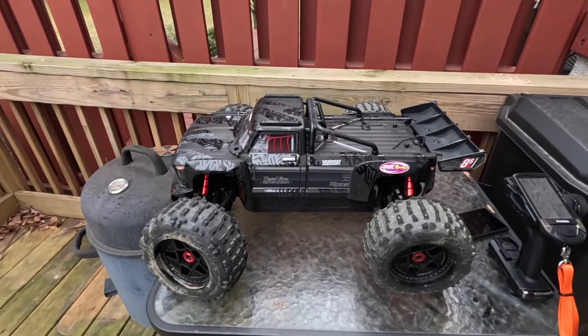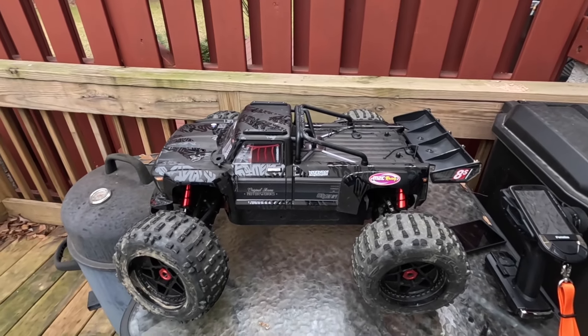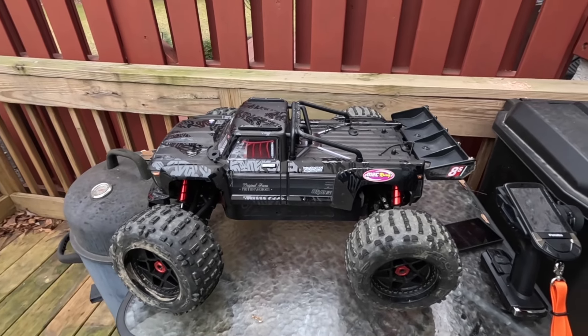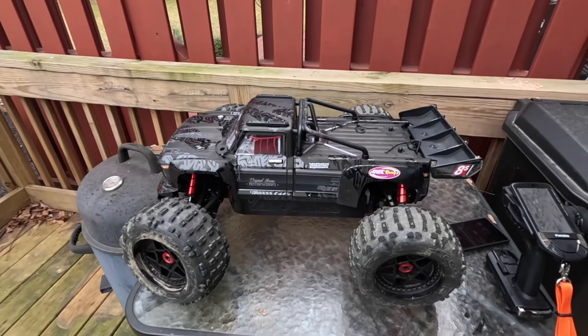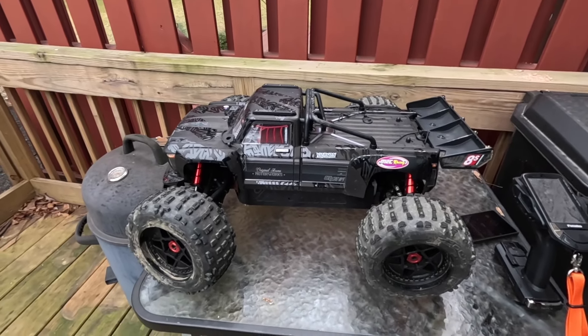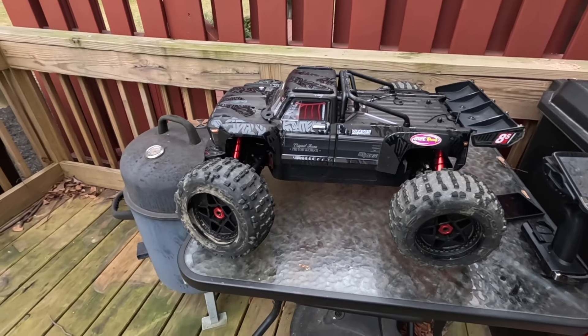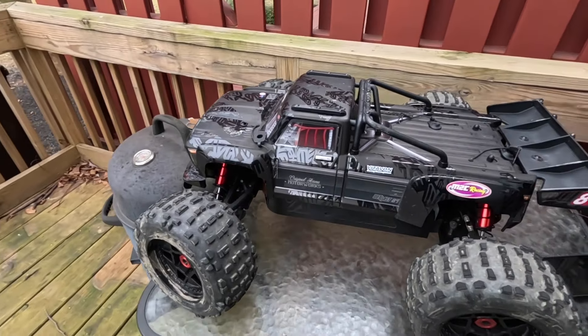What's going on? It's your boy, Jay Mitch. I'm up here today with my OutKast 8S. If you haven't yet, please remember to like, comment, and subscribe to your man's channel. Today we're gonna be answering the question: what's it like to run this machine on 10S? You guys gonna find out real quick.